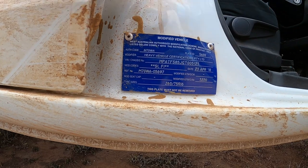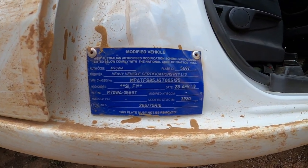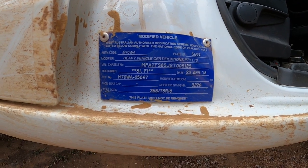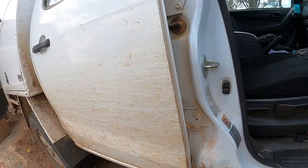We did get a GVM upgrade that allows us to run 3,220 kg — I think the standard GVM is 2,950. So not a humongous upgrade in capacity. But I didn't want anything massive anyway. There comes a point where you load the vehicle up way beyond what it was intended to do, and things just break.